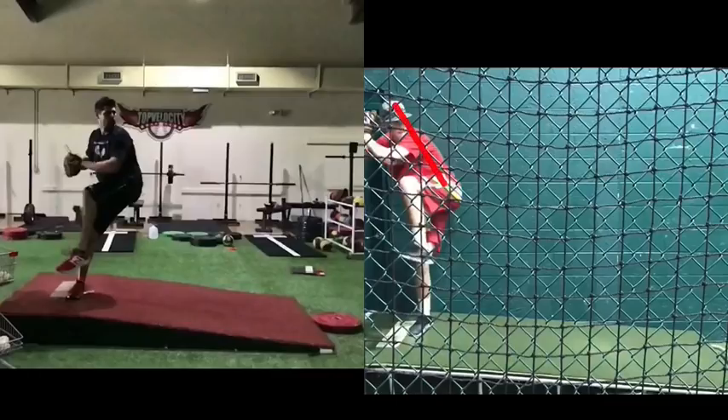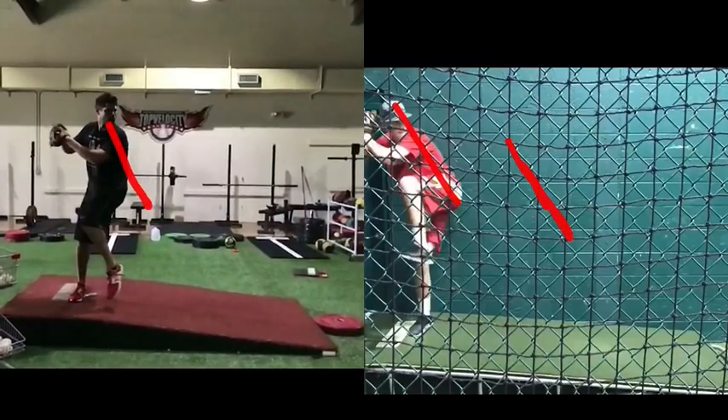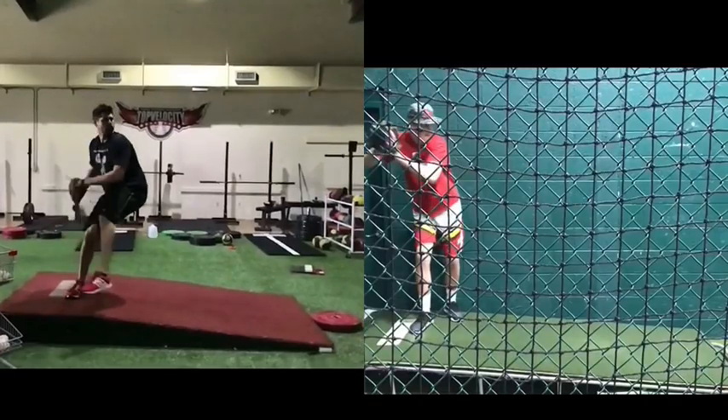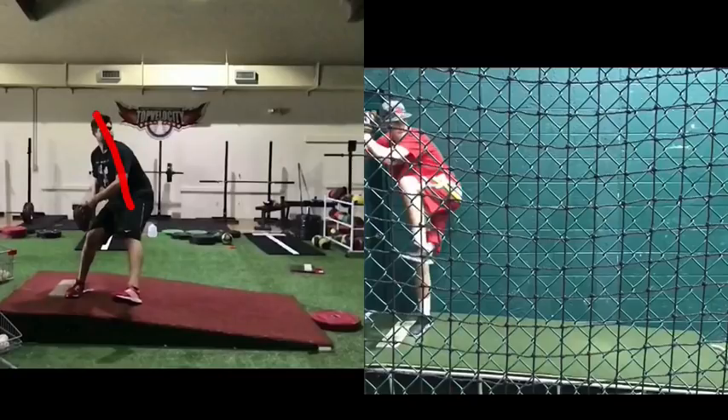This is a position I would want to get into down here when I have all this momentum, like Cody, which you see happening here. It's countering the momentum. A lot of guys start into these delayed trunk positions or tilted trunk positions really early, and it's not going to have the effect of what Cody Hall is doing in his trunk position — a counter movement against all this momentum he's building.